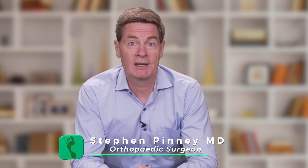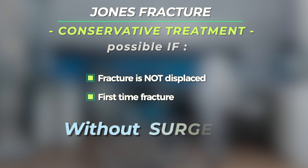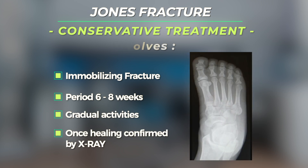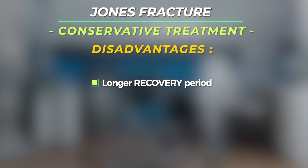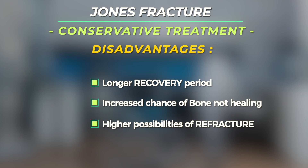Some Jones fractures can be treated conservatively while others might require surgery to stabilize the fracture. If the fracture is not displaced and it is the first time the fracture has occurred, it may be possible to treat a Jones fracture without surgery. Conservative treatment involves immobilizing the fracture for a period of six to eight weeks in a cast or a boot. Activities can be gradually advanced once healing is noted on x-ray. The advantage of conservative treatment is that a good result can often be obtained. The disadvantages are the amount of recovery time, the time the patient needs to protect the foot, the greater chance of the bone not healing, and a higher likelihood of re-fracture in the future.